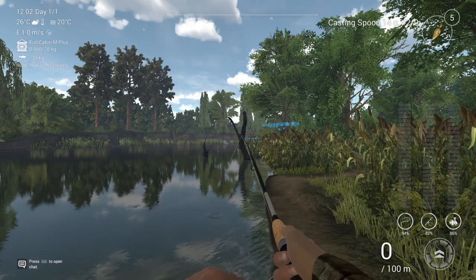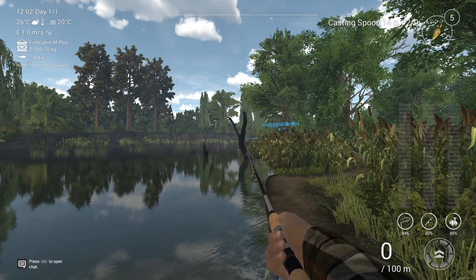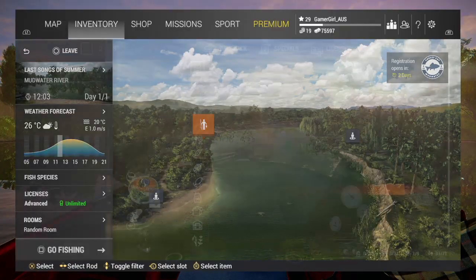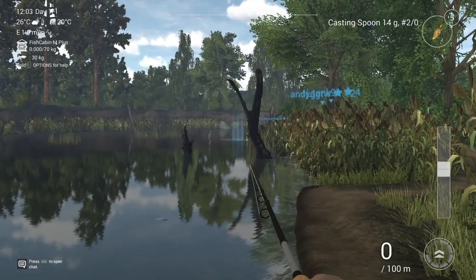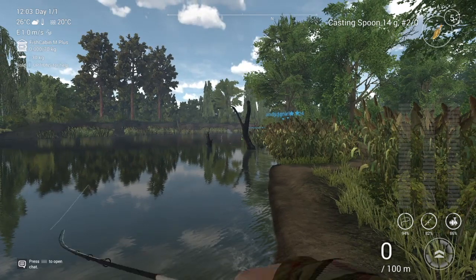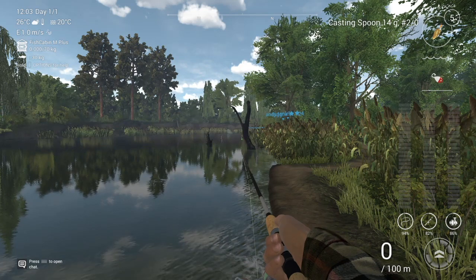I won't be casting in that exact spot each time — I'm just casting roughly around it. I'm using a 14 gram size 2/0 gold casting spoon and my setup is a fairly light one. I wanted to keep it lighter so the lure will stay in position around the depth I want when I'm reeling it in. It's about 35 to 45 meters out and I've got it on speed 2, doing the stop-and-go retrieval method.